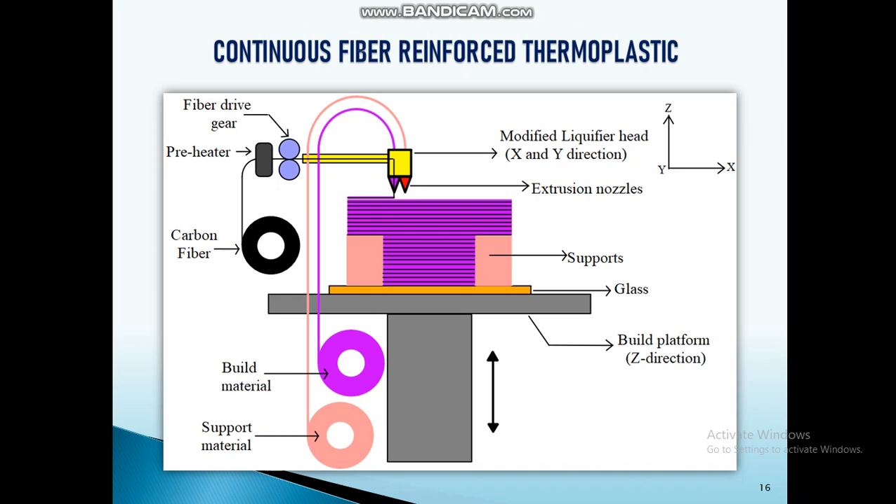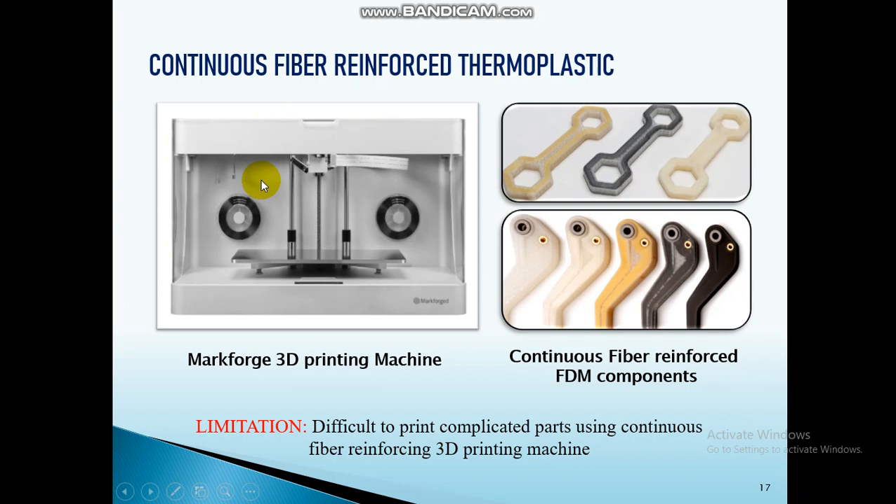One more way to enhance FDM component strength is by reinforcing continuous carbon fiber. However, this is very difficult compared to short carbon fiber reinforced composites because you need to modify the nozzle setup and add a fiber feeder setup. Moreover, there is only one industrial-grade machine available to print these continuous fiber reinforced composites, and its limitation is that complex shaped structures cannot be printed — only simple shapes can be fabricated.